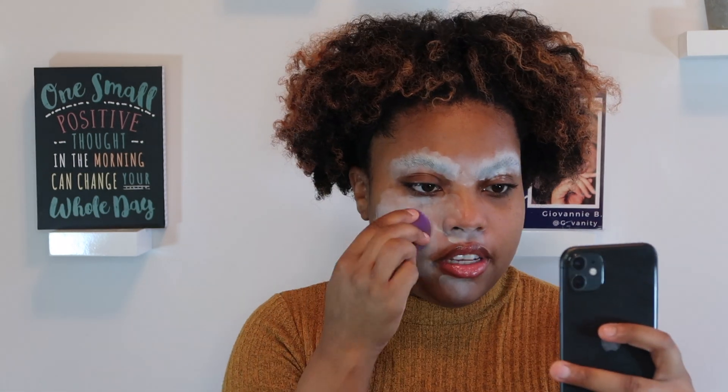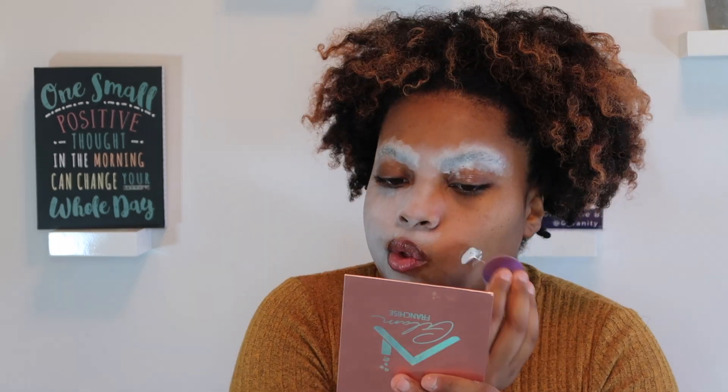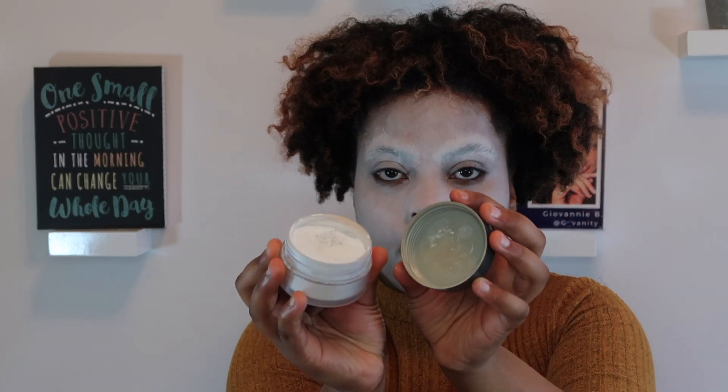I don't even know all the words but I'm just going to do it anyway for the TikTok. Now I'm going to finish making the rest of my face white. To set my face, I'm going to use the MUD Cosmetics loose powder in number zero — which is literally white — to set the base I just applied so nothing moves and everything stays in place.